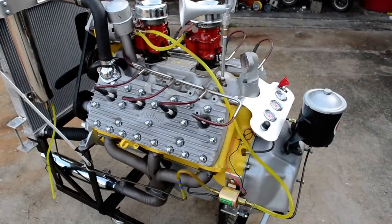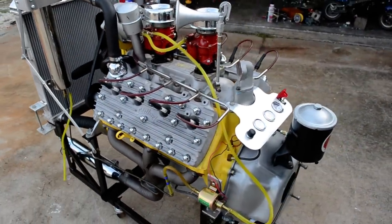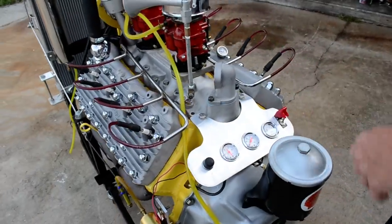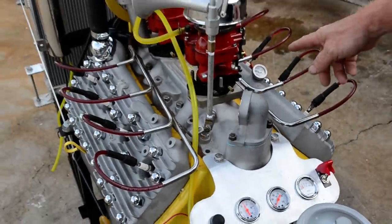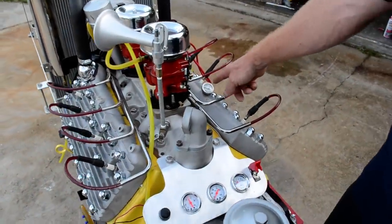I've got about 50 pounds of oil pressure and I put a liquid-fill gauge into the temperature right here.